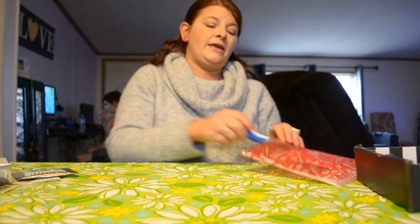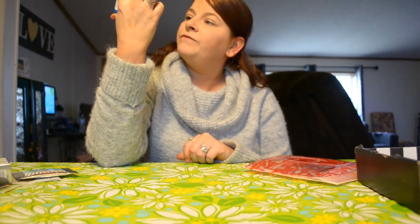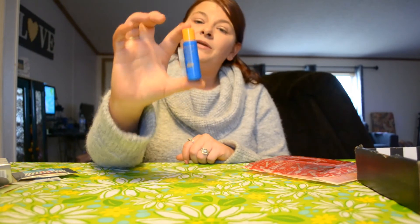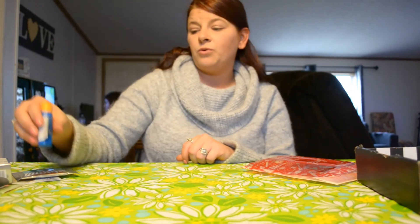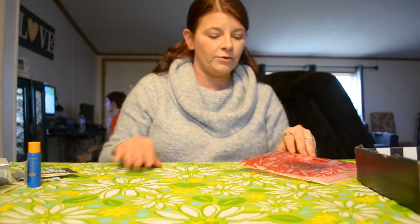We have a sunscreen right here — it's SPF 50. With it being spring, this might come in handy to put under my makeup, or even throw on one of my kids if I don't have sunscreen with me and we're out at a baseball game or whatever activity we have going on for the day.